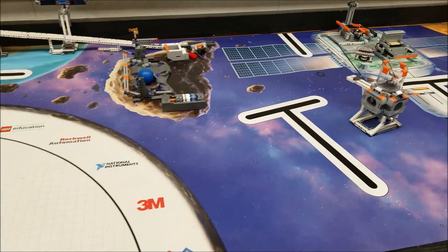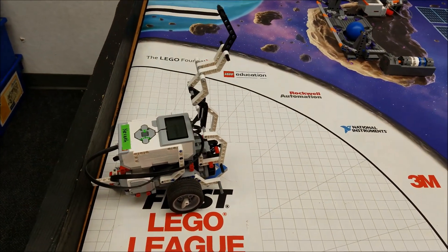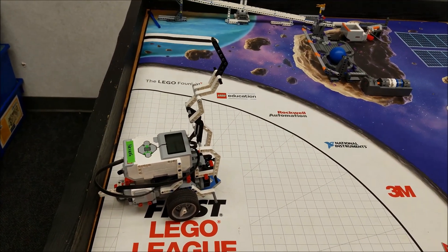Okay everybody, just thought you might want to check out the Gerhardt crane. I am Mr. Hino from Mr. Hino's Lego Robotics. I'm out!